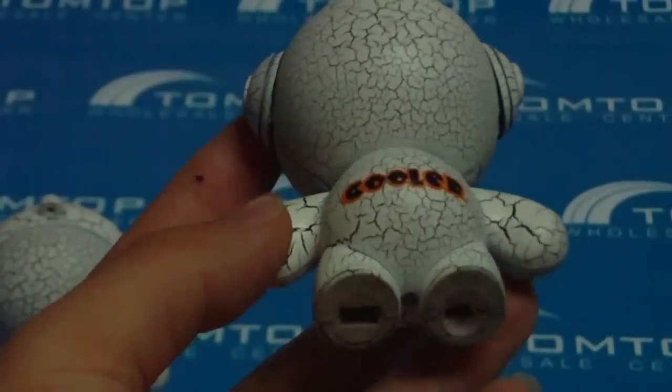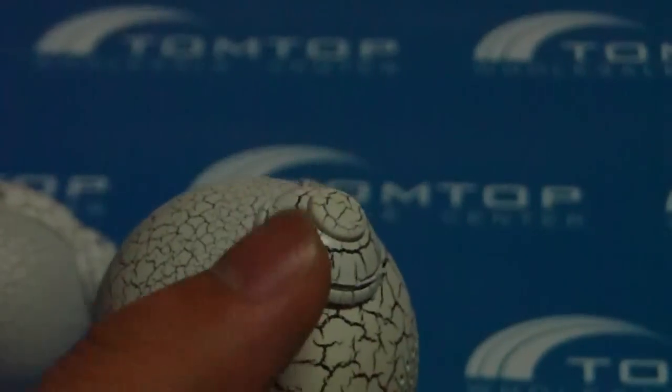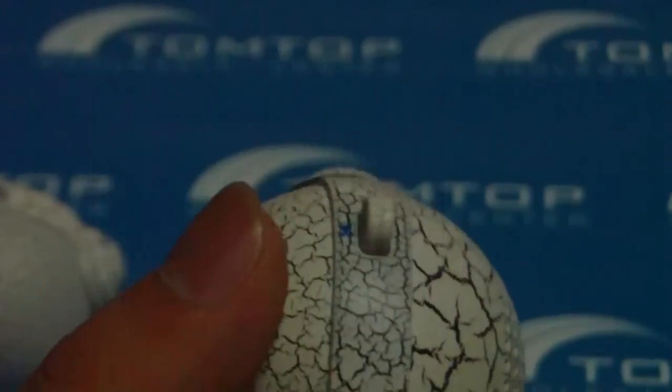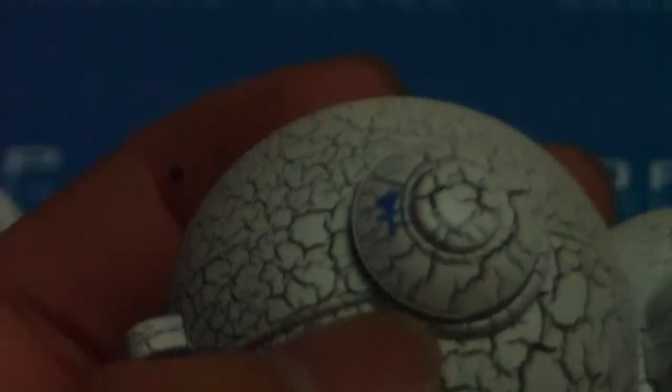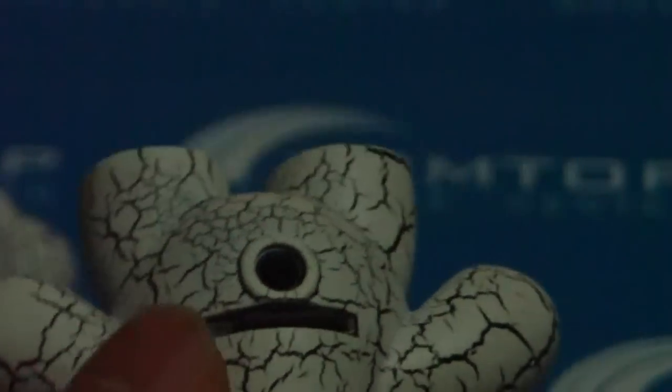Light Music Boy Portable Mini Speaker with MicroSD Slot for PC MP3 Player Laptop. This product is designed with small and exquisite appearance, convenient to carry, with SD card slot and audio output port. It is suitable for MP3, laptop, desktop, etc.